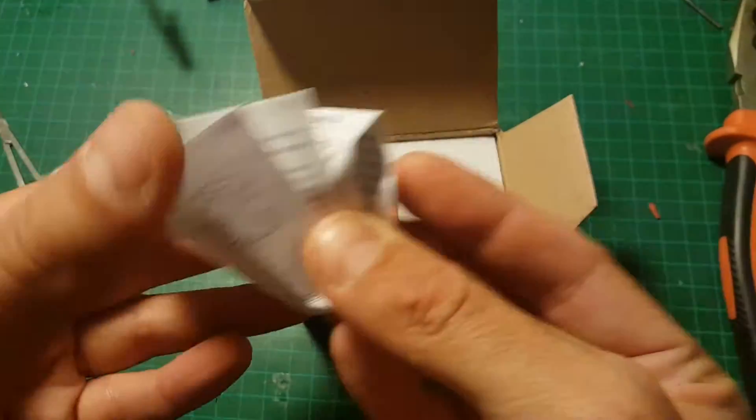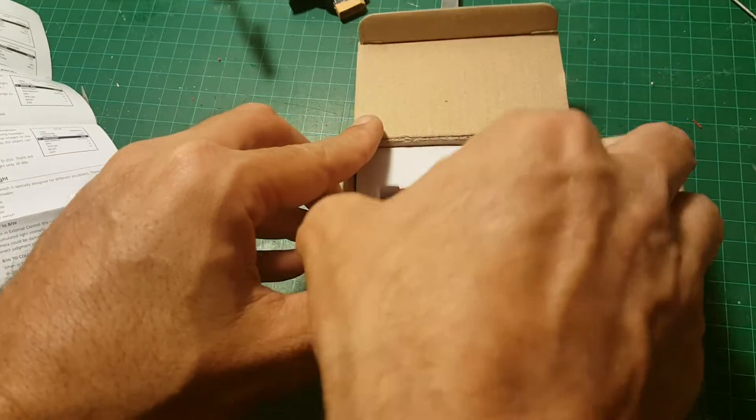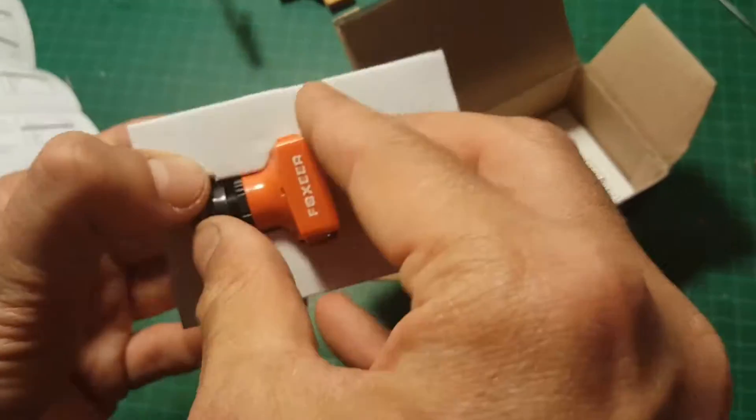So first of all we're getting the instruction manual. And we get the camera itself. We also have an extra cover on the right side.